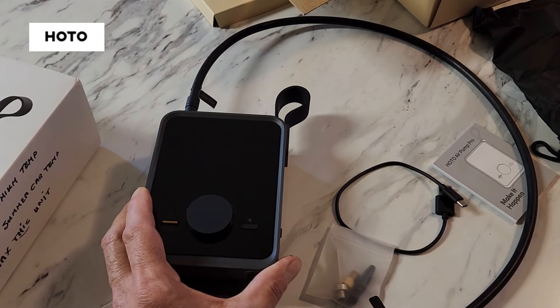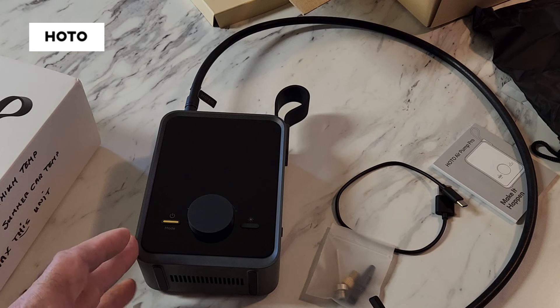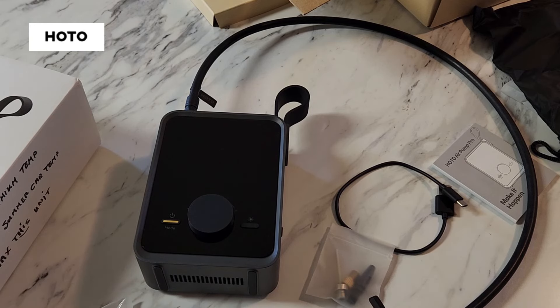Now I'll take this out to the pole barn where there is no power, to see if it will inflate a tire on my utility trailer — a 15-inch car wheel — back up to maximum pressure. I'm out here in the pole barn, no electricity, which is what makes this Hoto Air Pump cool. I have my tire gauge and I'm going to purposely let one tire go almost flat — not all the way, because I don't want the bead to come off the rim — then see if this pumps it back up to maximum PSI.